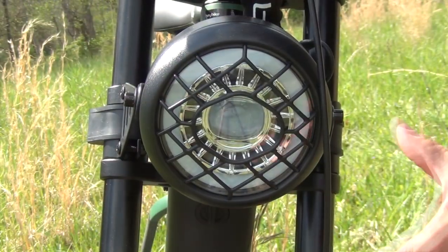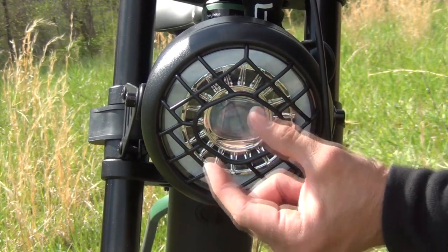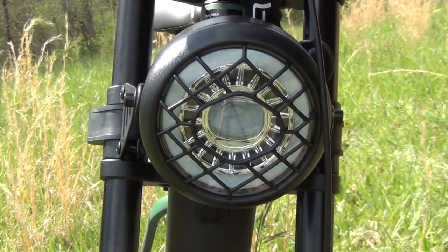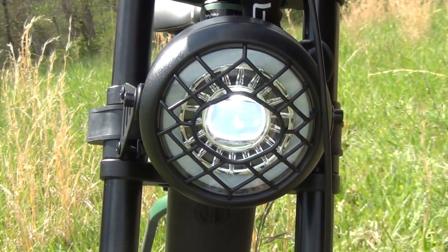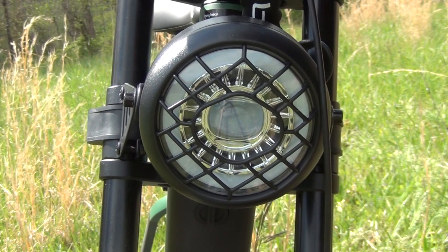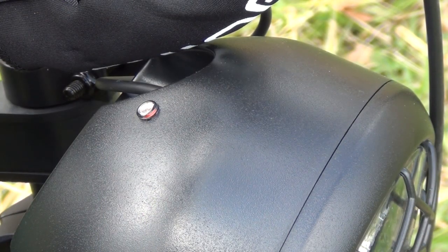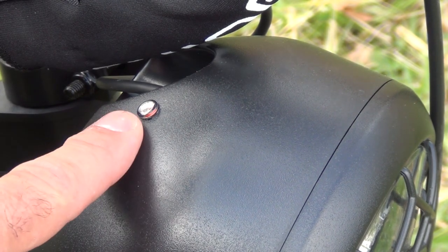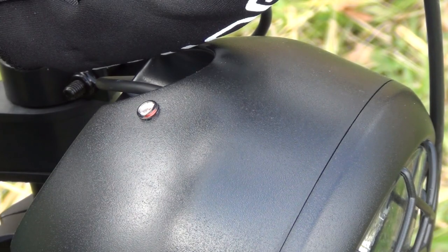Speaking about the headlight, this thing is absolutely massive. So many bikes have just a little tiny LED, but this is huge — it actually makes it look a lot like a motorcycle. It's easy on and off. One great feature of this bike is that it has a sensor on the headlight, so when you are in low light conditions it will automatically turn the headlight on for you.